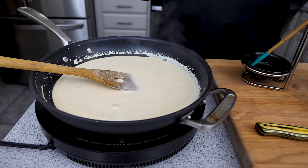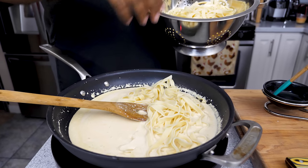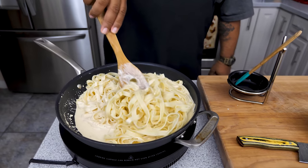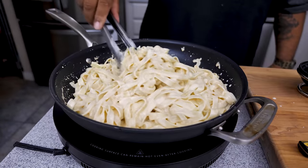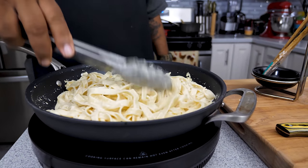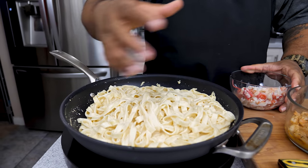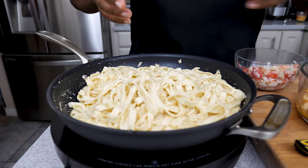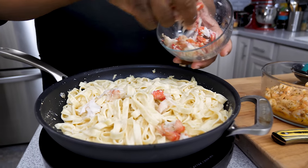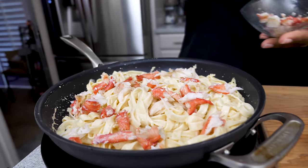Now we'll bring the fettuccine in. Notice when I add it, it's a little sticky — that's actually good. Don't add olive oil to your cooked pasta; you want it sticky so the sauce adheres to the noodles. That's a key trick. Mix it up so the sauce gets all over the pasta, then I'm going to go ahead and start sprinkling in the crab. Just like that — stir it in and it's coming together real nice.